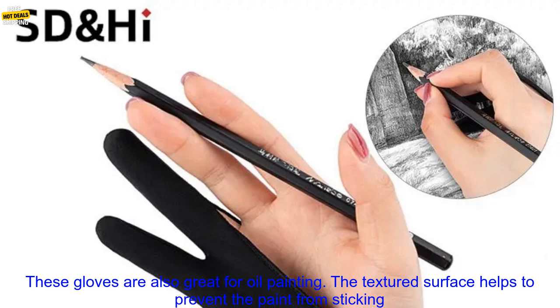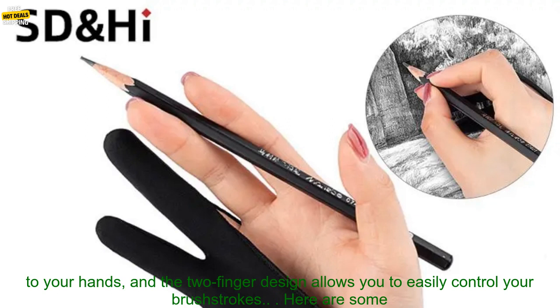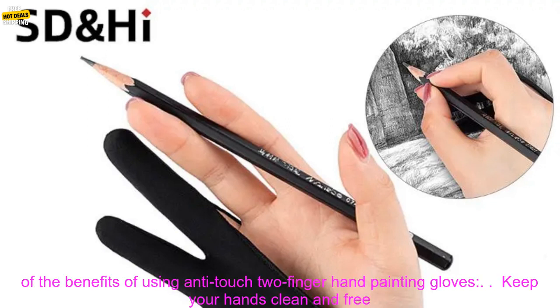These gloves are also great for oil painting. The textured surface helps to prevent the paint from sticking to your hands, and the two-finger design allows you to easily control your brush strokes.